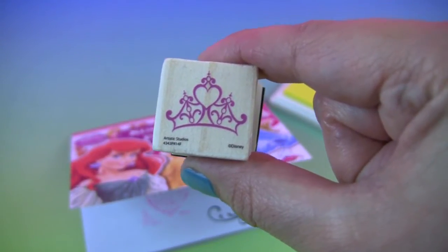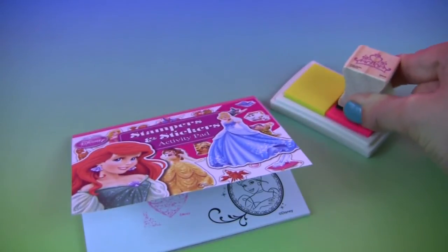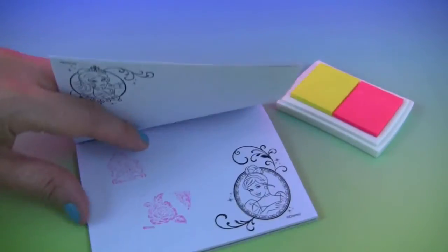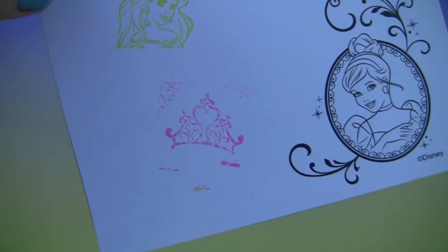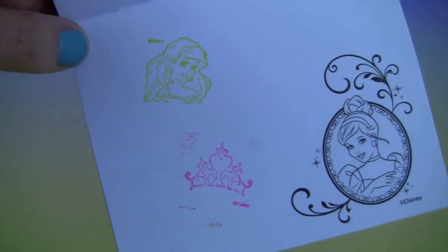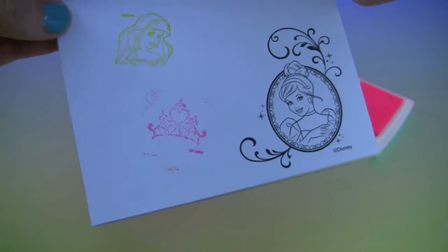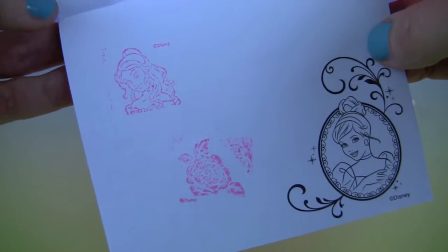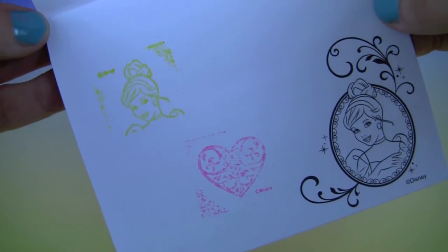And our last stamp, the crown. We will do it in pink. Here we have Ariel with the crown, then we have Belle with the rose, and Cinderella with the heart.